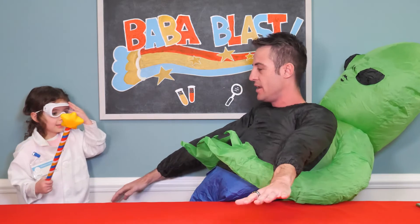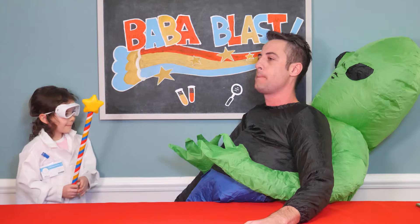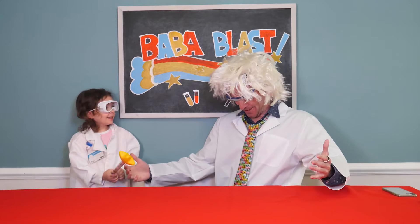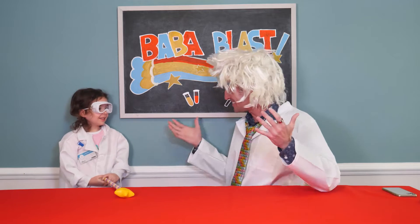Here. You want to try it again? Yeah. All right. Go for it. Whoa! I'm not even the same person anymore. You've got to try again. Whoa! Now I look like a scientist.